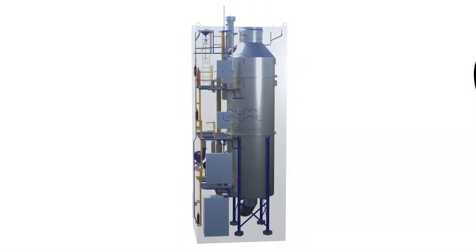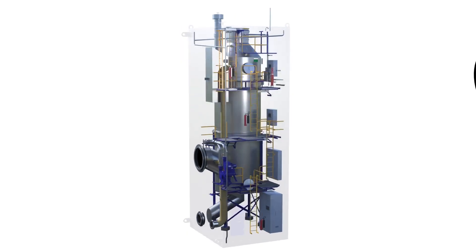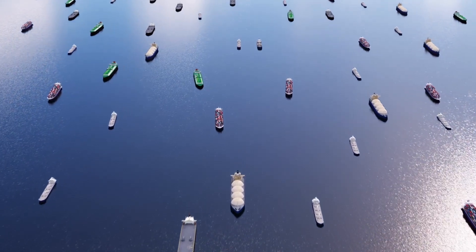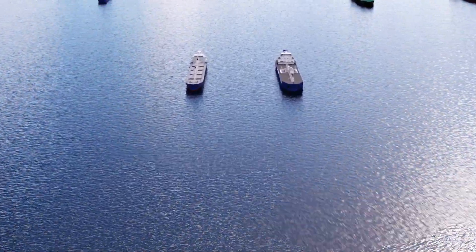Pure SoX Express is an open-loop Pure SoX system delivered as a fully enclosed module. It can be installed in less than two weeks, which saves both time and expense. Though adapted for a simple and cost-efficient fit, Pure SoX Express uses the same Pure SoX technology proven at sea on hundreds of vessels.